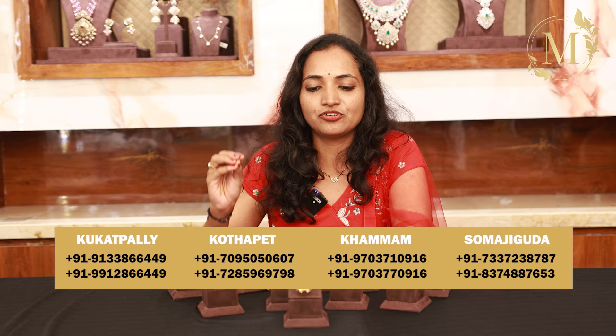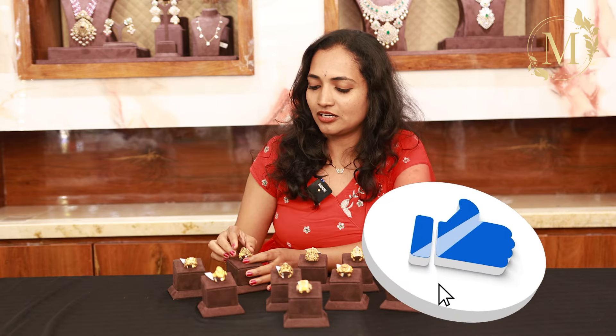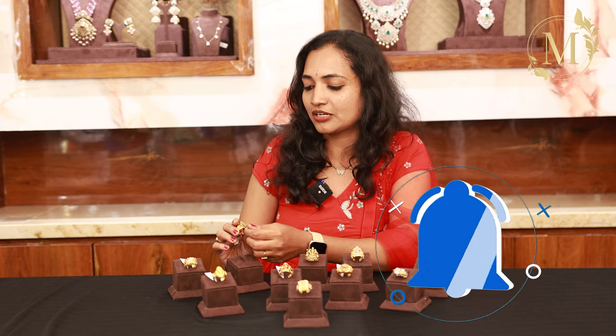Hello everyone, welcome to Mukunda Jewelers. We are in a small branch in this video. We are going to show women's finger ring designs. We are going to take a look at normal designs as well as some heavy designs. We are going to take a screenshot and contact us, and we are going to visit Mukunda.